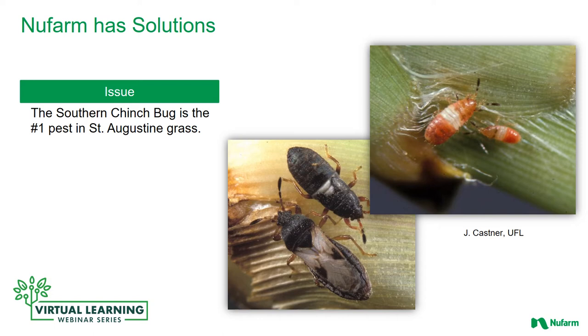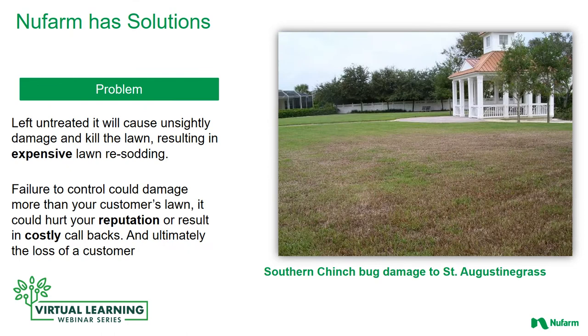The southern chinch bug is the number one pest in St. Augustine grass, especially in Florida. This pest can do acres and acres of damage on a single property in a very quick time. Of course Newfarm does have some solutions. If left untreated, chinch bugs will cause unsightly damage and potentially kill the lawn, resulting in expensive lawn re-sodding. Furthermore, failure to control chinch bugs can damage your reputation as a company, result in costly callbacks, and in the worst case you can lose your customer.